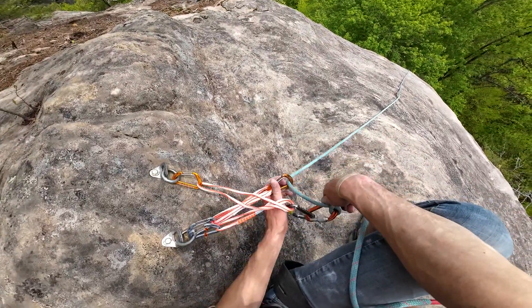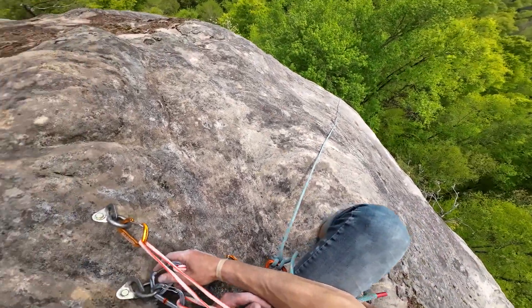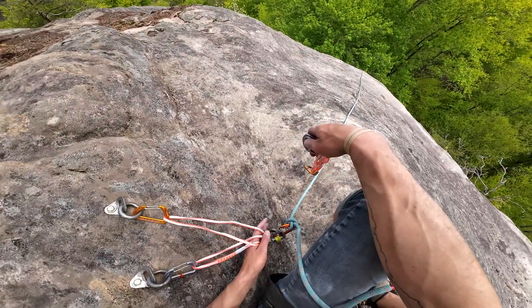Alright Matt, I'm in direct. You can go off belay. Would you be okay with just tying and climbing on a figure eight on a bight, so I don't have to haul up the whole rope? Actually, I may need to haul it up anyway.